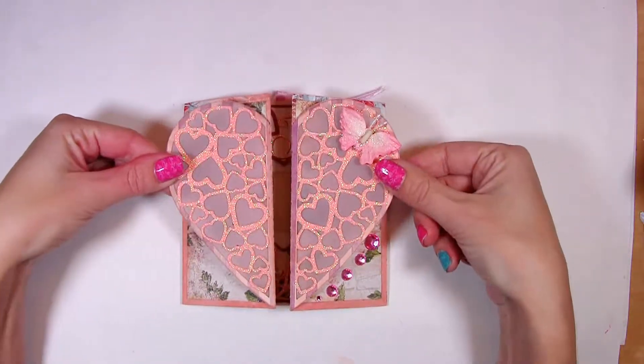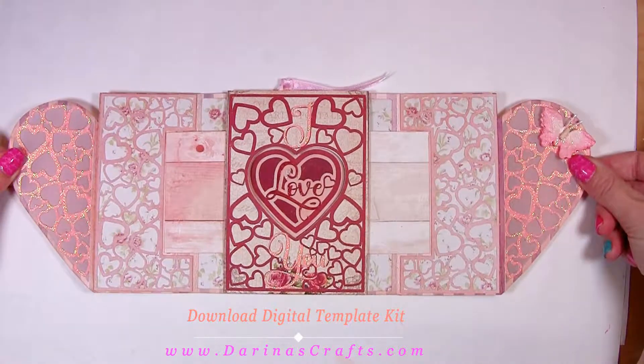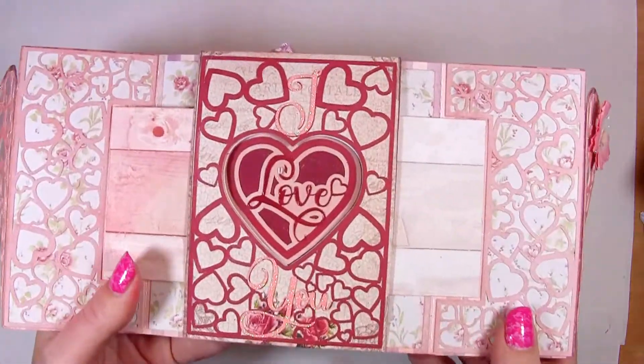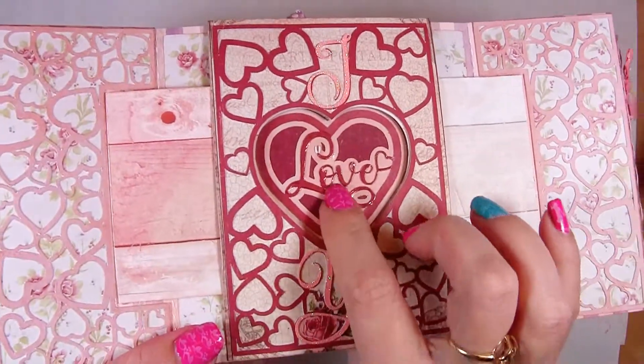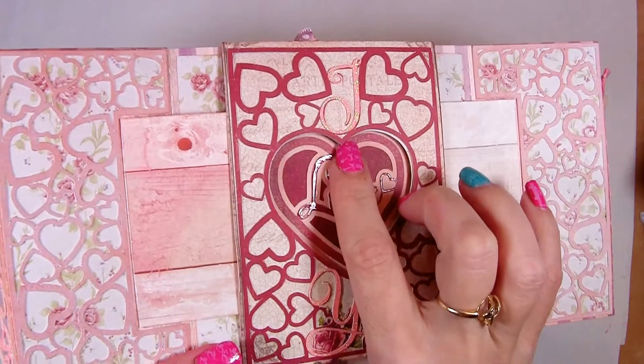When you open this card here is the main surprise. Two inside panels slide to the sides and reveal the hidden gem, the love heart. This love heart in the middle consists of three layers. The sliding parts repeat its shape when the card is fully opened.